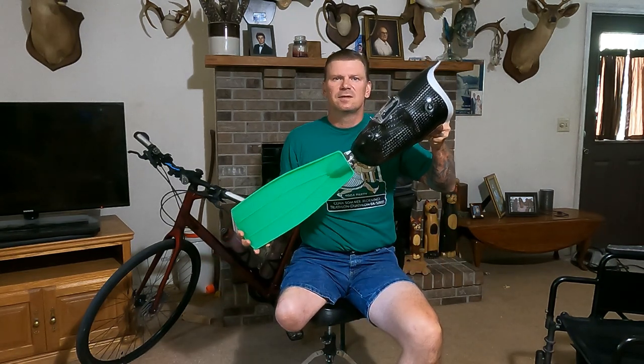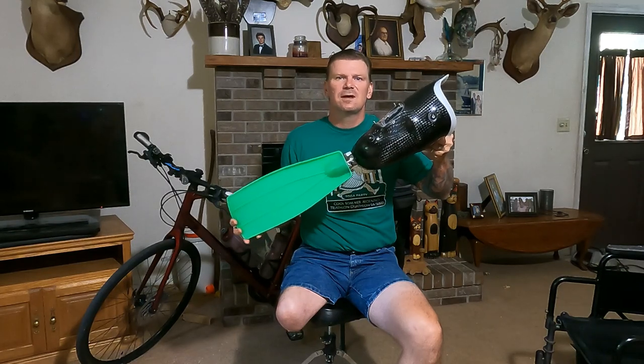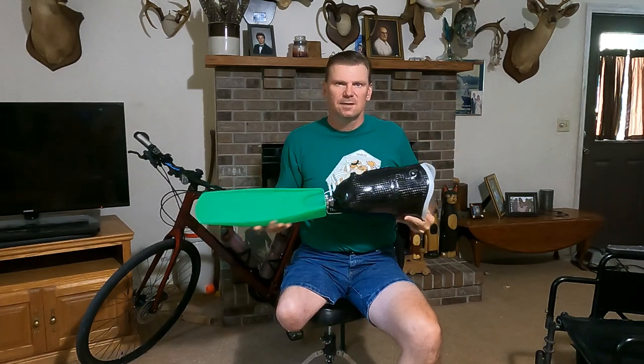Hello everybody, Michael from Amplight Photography here to give you a product review of the Amp Fin. It's a specially engineered fin that bolts up to your socket and allows you to skin dive and scuba dive. I reached out to the company and in correspondence I had the privilege to meet Randy, the owner and inventor of Amp Fin. He happened to be in Florida for a couple of weeks from Maine and he made time out of his busy schedule to come out and let me demo one and give it a try.